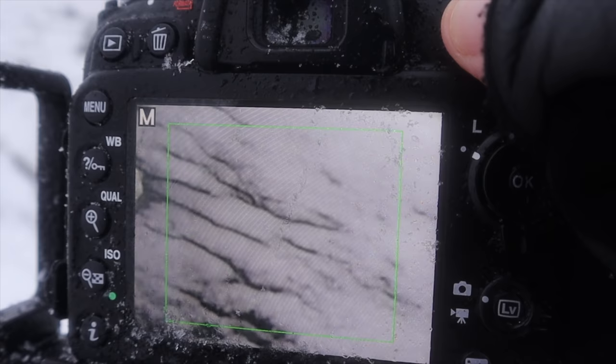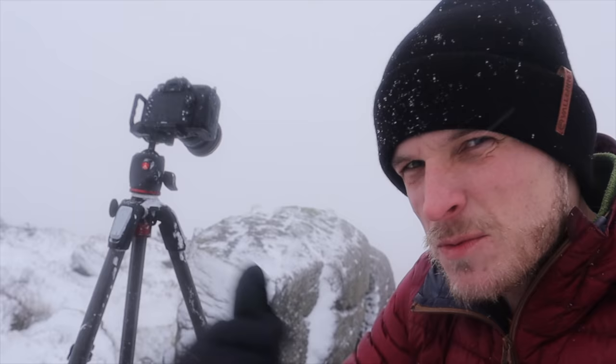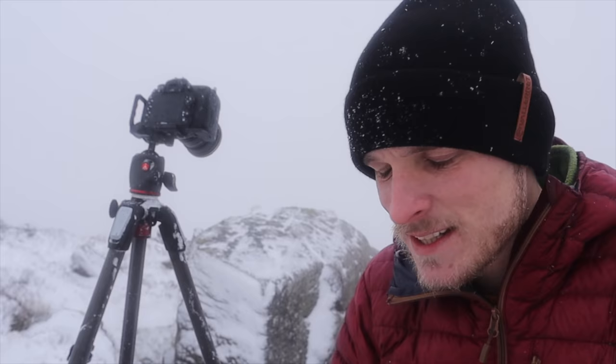I've put the wide angle 11-16mm lens on and got in quite close to the rock, making it the key foreground subject on the left-hand third of the frame. In the background there's a small pond right in the centre, then some craggy rocky outcrops further back, and right off in the distance this low lingering cloud — like fog. It's so atmospheric and there's so much depth to the photograph. I'm focused on the rock, shooting at f14 at one eighth of a second, ISO 100.